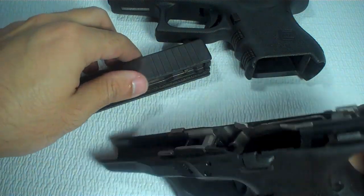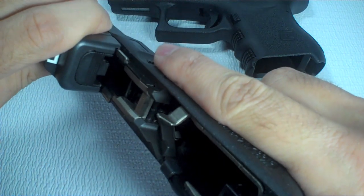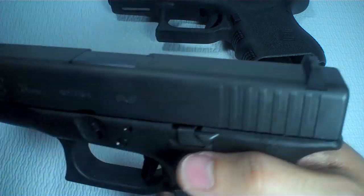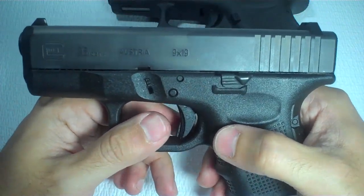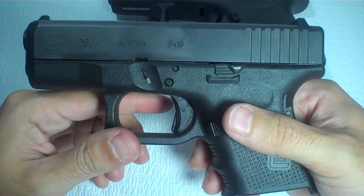One thing I wanted to show you was that now, without this bump on my Gen 4, it's a lot easier to assemble the slide without issue. So for all of you who have issues reassembling your gun, just change the trigger bar.